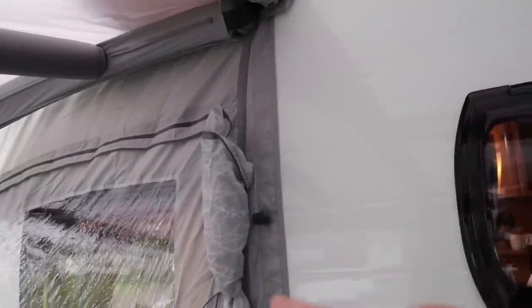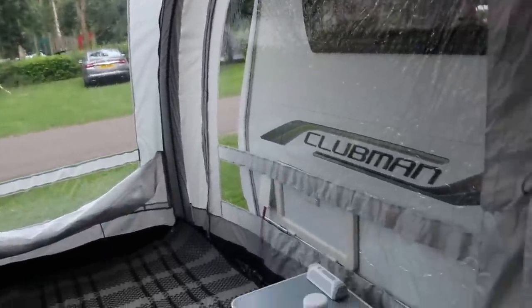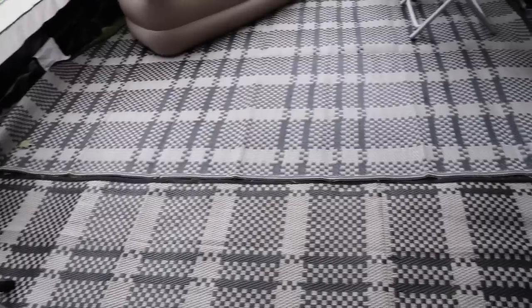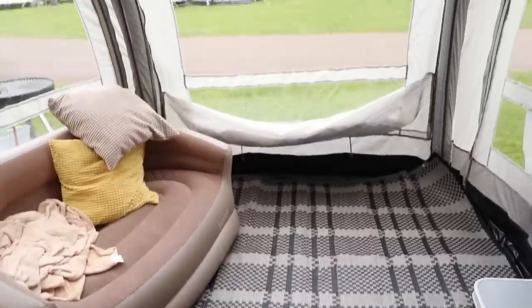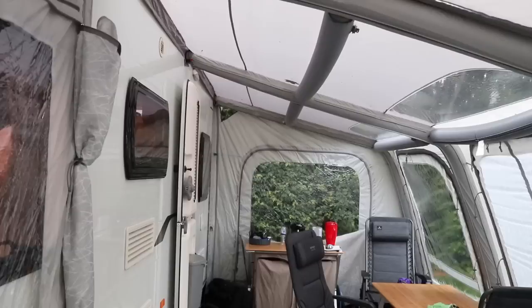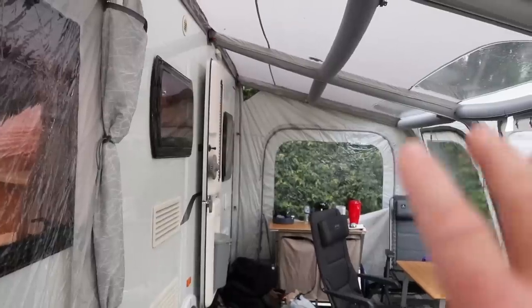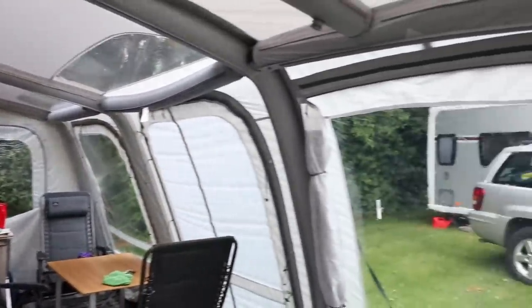This is where the extension is zipped in place — there are in fact two zips, which I'll show in a minute. It's a sturdy zip connection and very easy to add. Once pegged out and set up, the extension adds another two and a half meters of awning space, creating a great conservatory-style area. It allowed us to use the inflatable sofa for Chloe so she could just veg out. You can also add another extension at the other end for yet another two and a half meters. Total time to put the extension in takes about ten minutes.